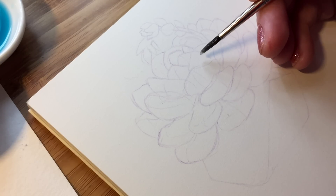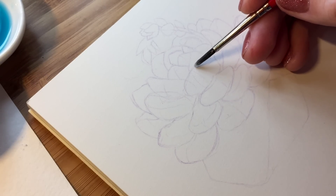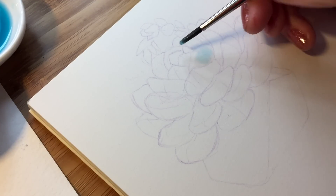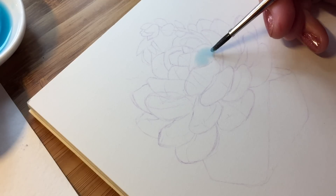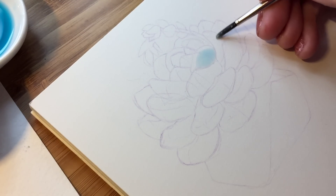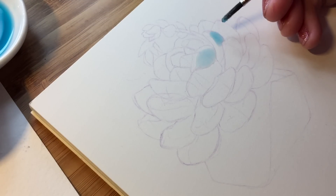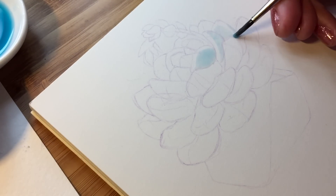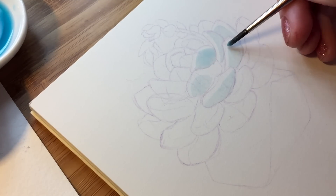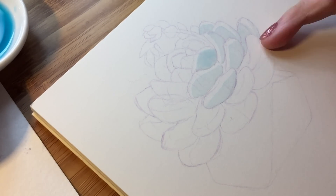I start with a wet brush and apply water to the part of the leaf that does not include the highlighted part. After that I add color, then I do the same with the other leaves — that's going to be our first base layer. If you don't know where to leave highlights, you need to think about where your light source is. I usually imagine it goes from the top or from the side. The shadow part is going to be on the opposite side, so it's pretty simple.